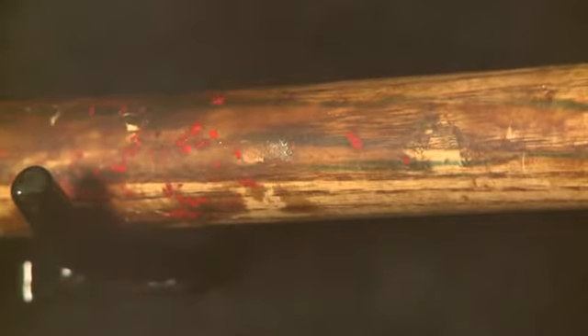What's really interesting about the World Series Johnny Bench gamer is if you look really close at the handle, you can see green bat rack paint underneath the pine tar, which is of course for Fenway Park.